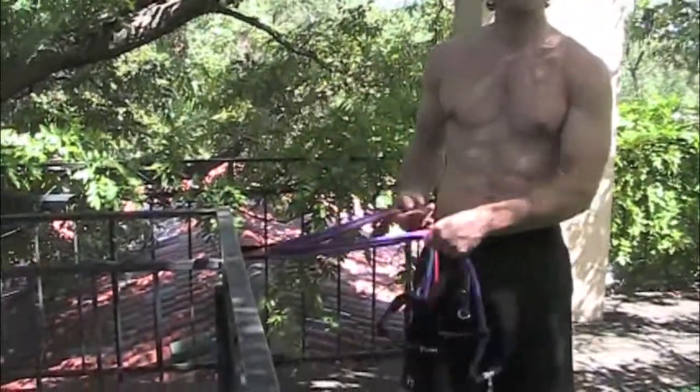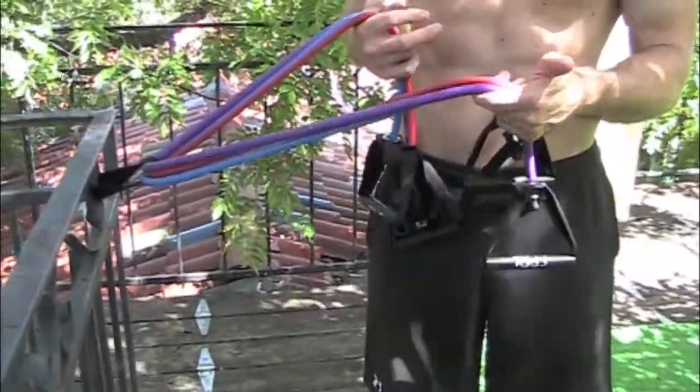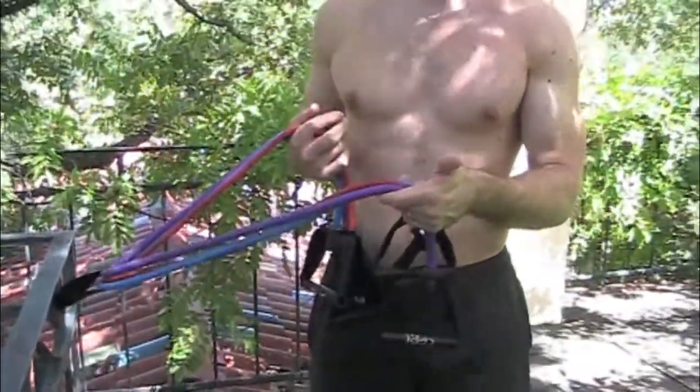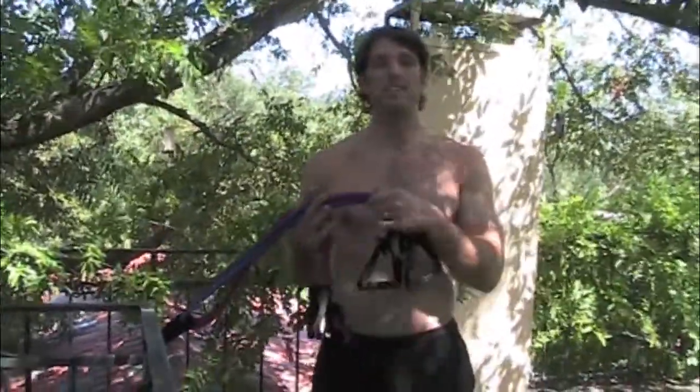I've been using these bands or bands like these for about 17 years now and they've been an integral part of my exercise regimen. I recommend them to anybody who's looking to stay in shape, especially because they're so travel versatile. You can put these in your bag, you can almost literally stuff them in your shoe.